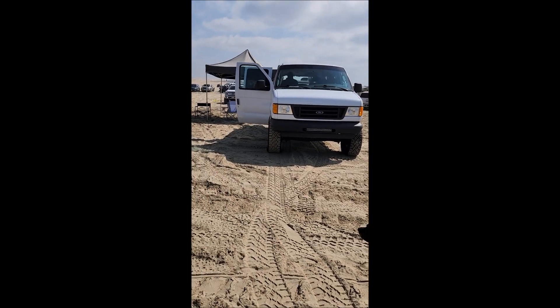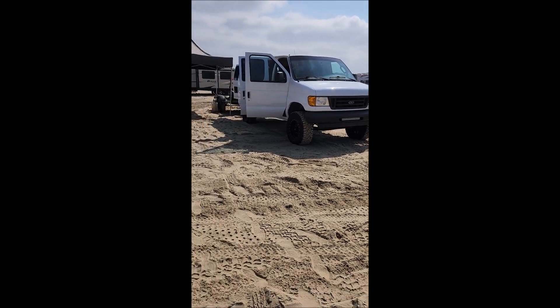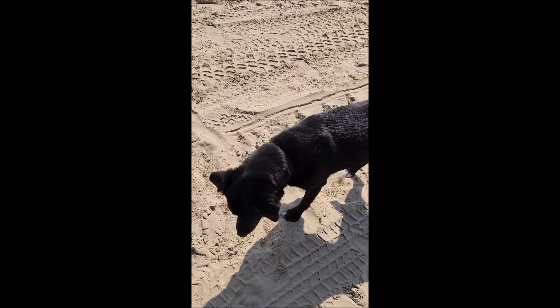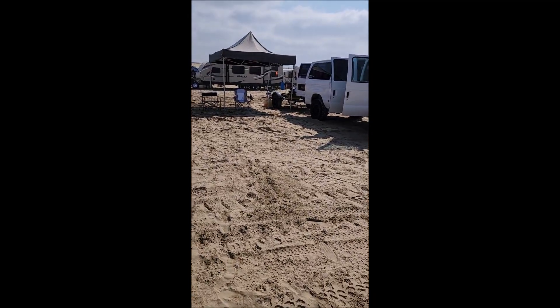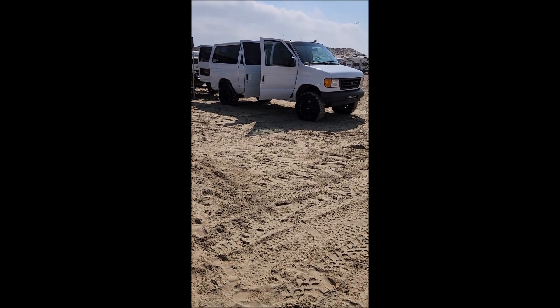We're going to go for a little ride and do some dune ripping in the van in a little while. We'll shoot some more video of that. Moto even gets to come with us in the van — he doesn't get to come with us on the dirt bikes, he's got to stay back here at camp. We'll catch you on the next one.